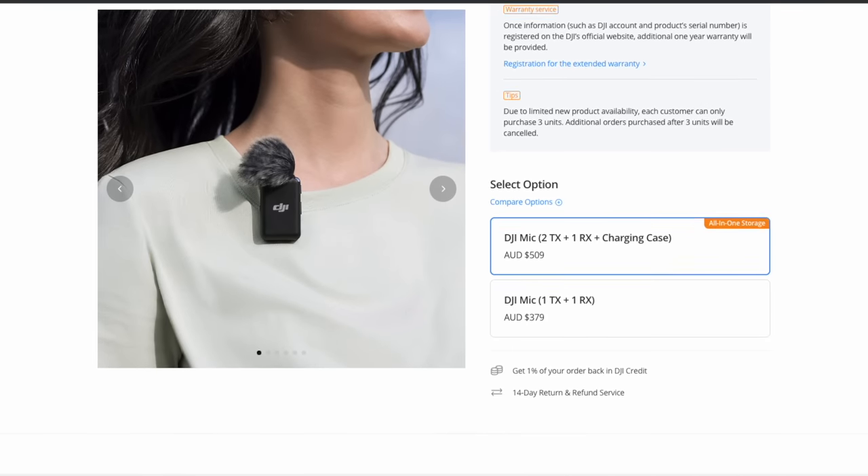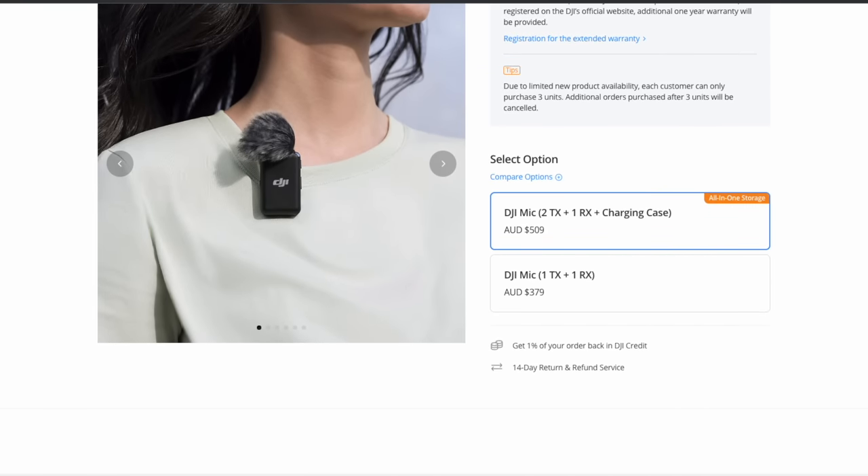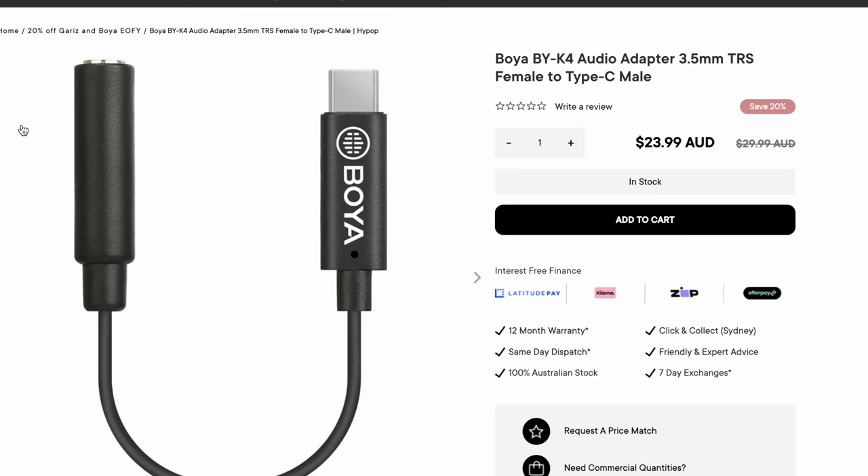It does add an extra $509 Australian dollars onto the whole kit setup — that's for two transmitters — or $379 if you just want one transmitter, which is still another cost. It does add extra weight to the front of your helmet too, you can definitely feel it. But there's got to be a cheaper alternative. Coming back to this cable — I thought surely there's a way to lower the gain — so I went rummaging through my cables and found this little guy with a volume knob on the side.